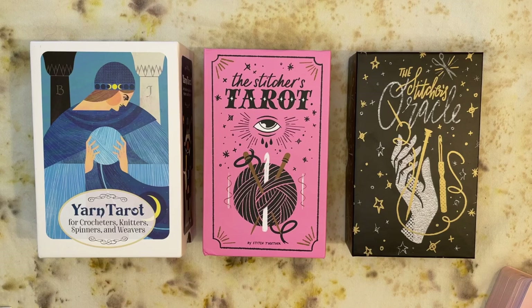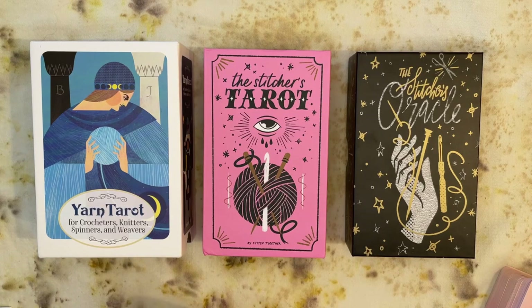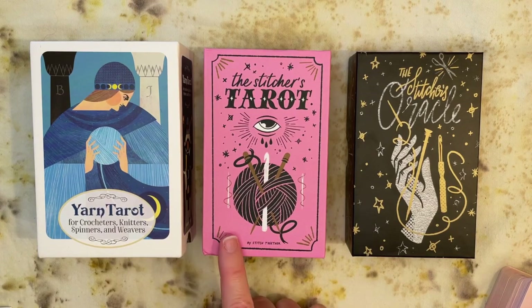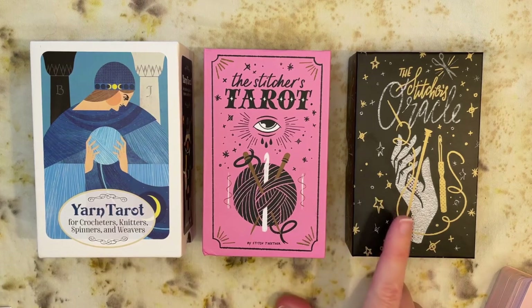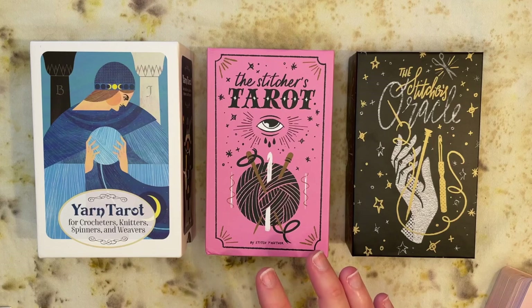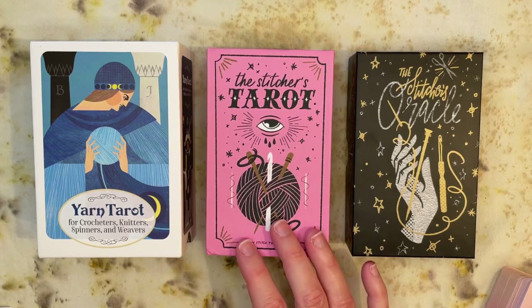I'll put timestamps in the description if you want to skip around. This was originally funded on Kickstarter — the Kickstarter has now concluded and as of early February 2023 I don't see a specific way to get this deck if you weren't in on the original Kickstarter. However, this group — called Stitch Together Studio, by artist Kayana Nelson — did release extra copies of the Stitchers Oracle, so I can only assume she'll have overrun copies of this and make it available. I'll link her website below. She's mostly a yarn dyer but also makes notions, little charms, and occasionally these decks.